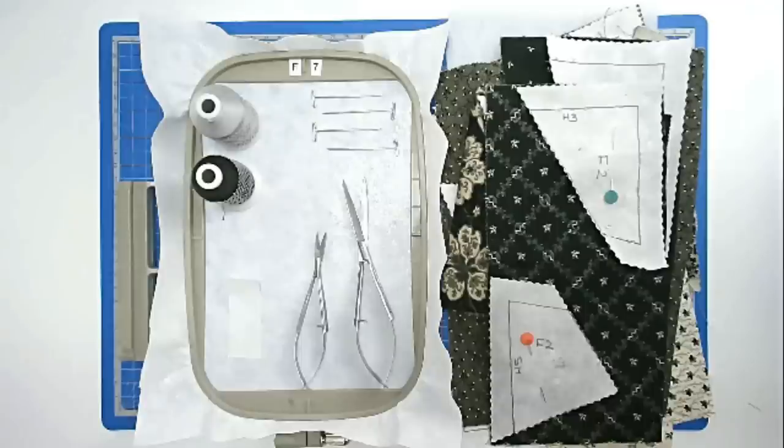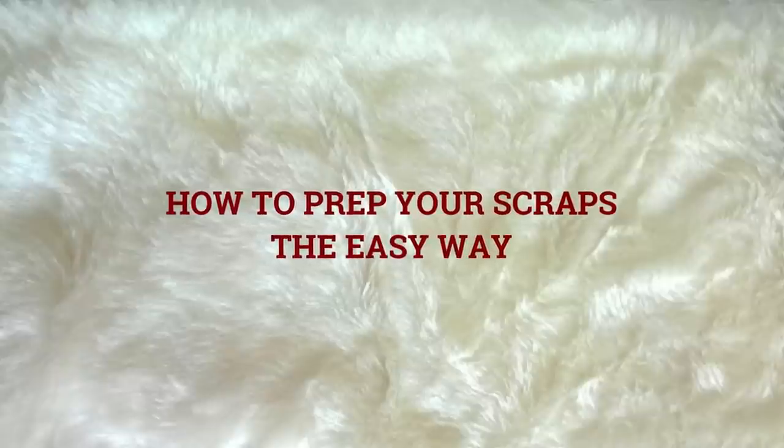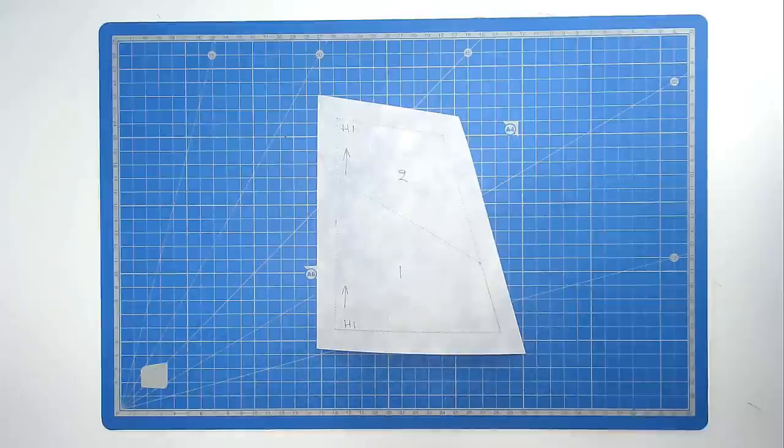If you would like a chance to win some Creative Kiwi loyalty points to the value of this design, please keep on watching as details will be given further on in this video. Before we actually get started I want to explain to you how I go about sorting scraps of fabric for Crazy Patch designs like this.